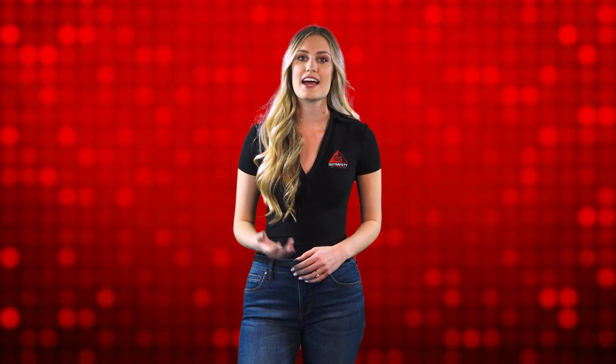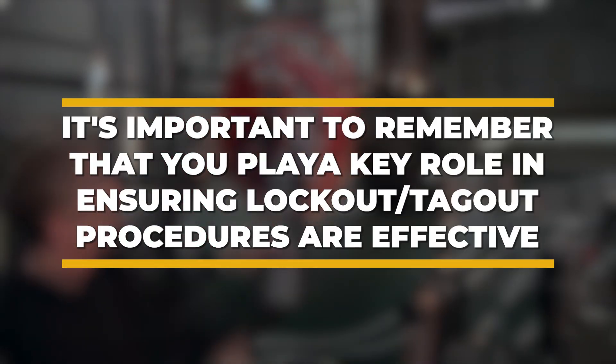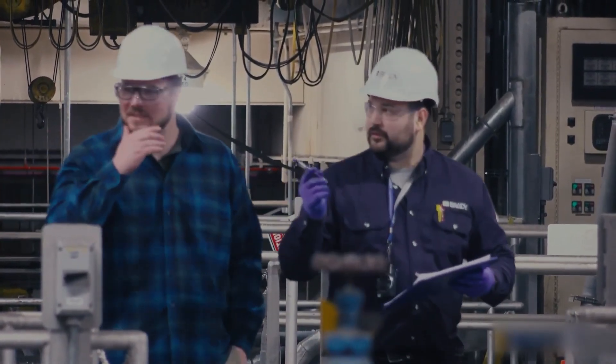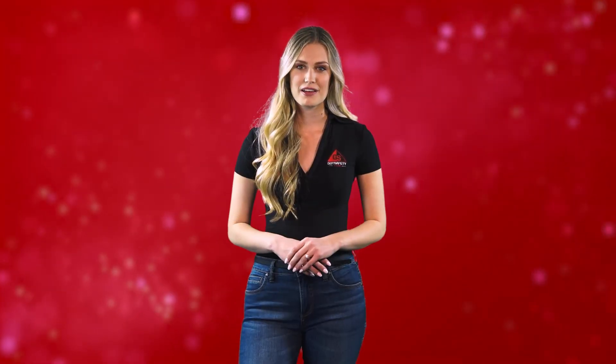Lastly, never work on a machine until you have been notified that the lock and tag has been removed by an authorized employee. As an affected employee, it's important to remember that you play a key role in ensuring lockout-tagout procedures are effective. It may not always be as exciting as the work authorized employees do, but by following the correct safety protocols, you are still playing a part in keeping them safe while they are doing maintenance and repairs.